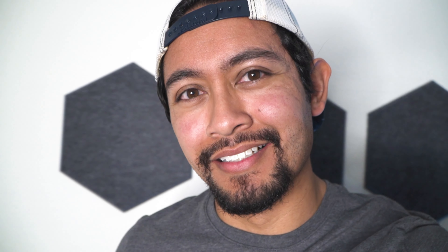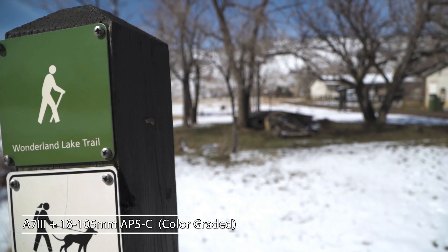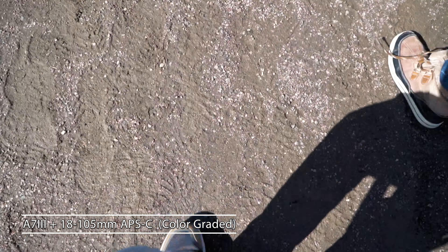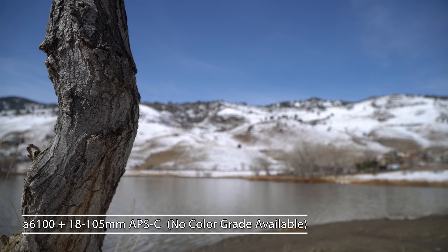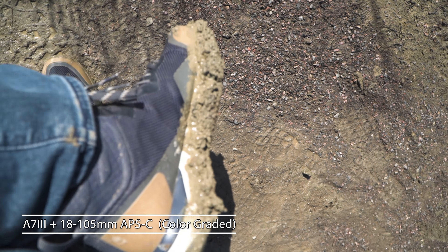Alright, so this is the APS-C lens on the Sony a7 III with super 35 mode. I'll try to keep you up-to-date on what kind of lenses and cameras I'm using to get each shot. One thing I'm noticing — the focus is just so much more snappy on the a6100, which makes sense because that's the camera this lens was made for.